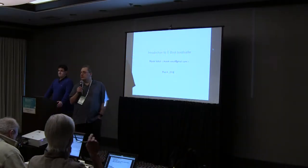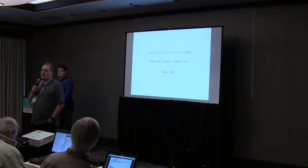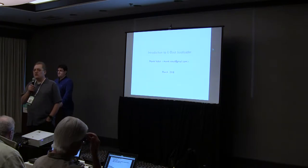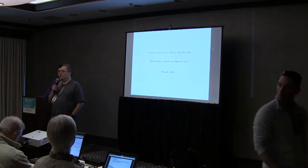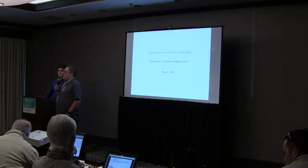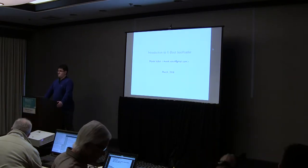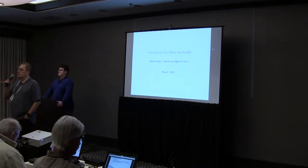This morning we learned about the hardware and that worked out pretty well. For those who weren't here for Jason's talk this morning, if you haven't put your hardware together already, there's a how-to on the CM site and on the USB sticks we passed out.